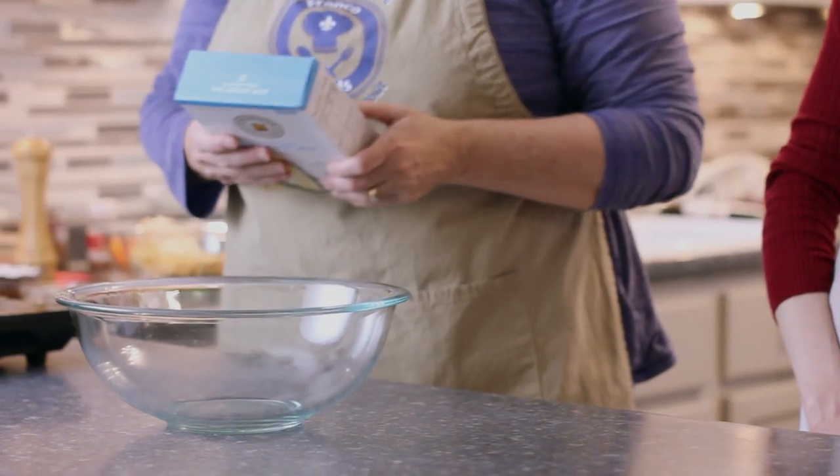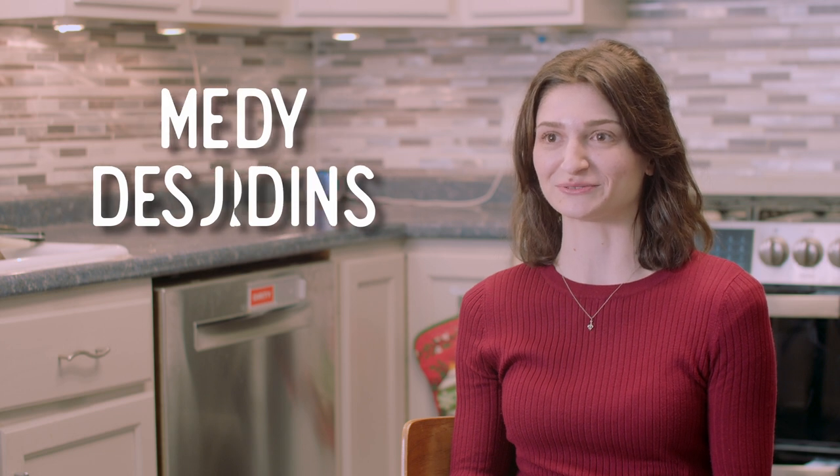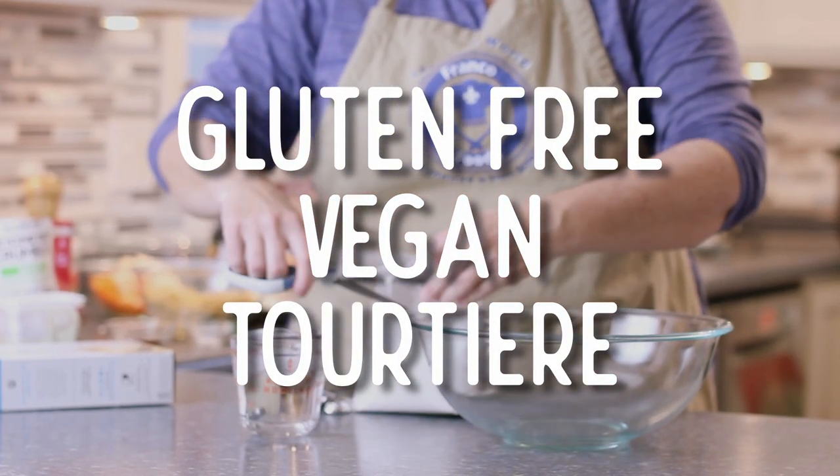To do this I'm very excited to have Melody Desjardins. I'm Melody Desjardins and I'm the blogger behind Modern Francos, which is a blog all about the Franco-American experience. So together we are making a gluten-free vegan tortillard.